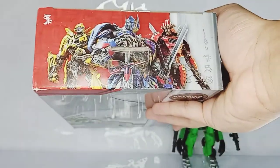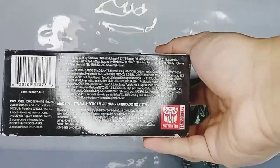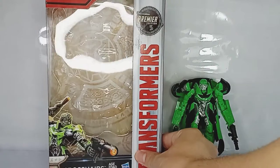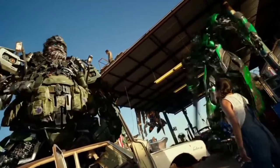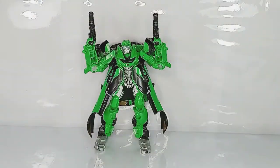At the top we have an image of Bumblebee, Optimus and Drift, and at the bottom here we have the legal information. That's about it for the packaging of the Transformers The Last Knight Premier Edition Deluxe Class Crosshairs. And here we have the figure with a pose.